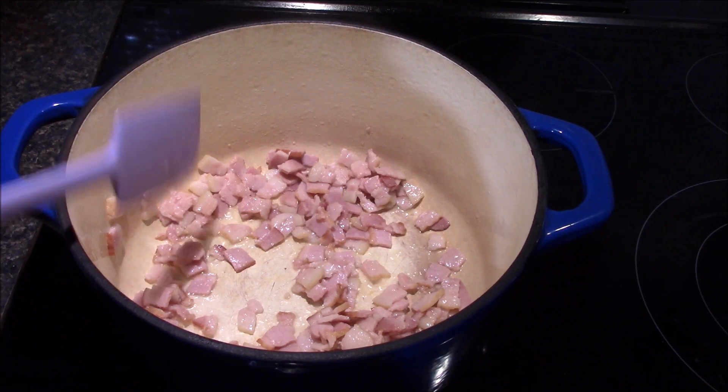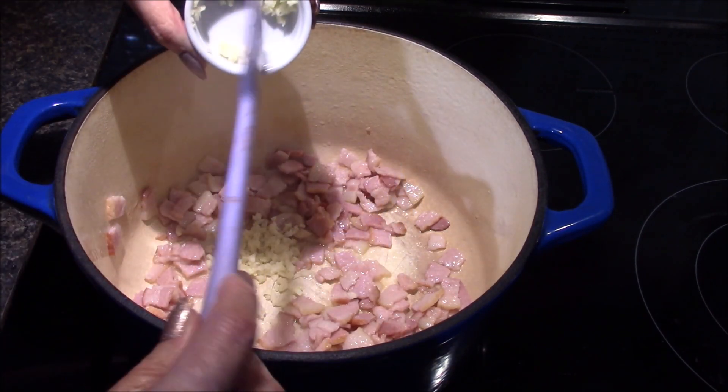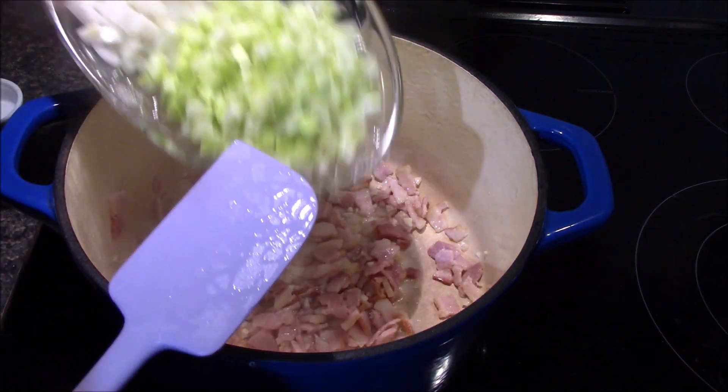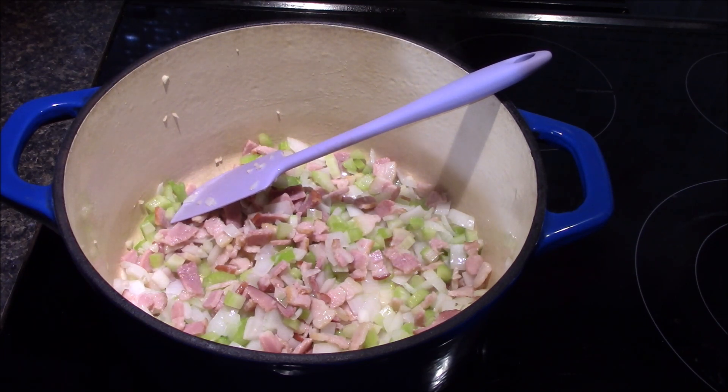After about three minutes my bacon has already started rendering out some of the fat, so I'm going to add in my garlic and the onions and celery. These are just going to sauté for about four minutes. I'm not really looking for them to lose their texture, just to soften up a little bit, and they will continue to cook down once we get the remainder of the ingredients in.